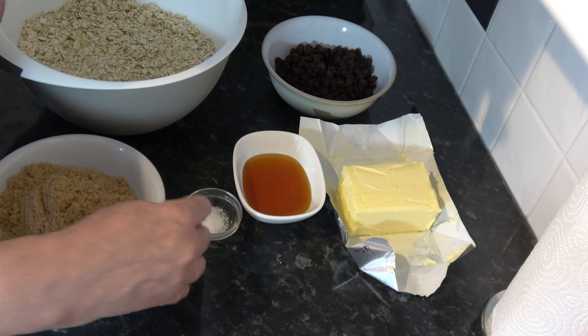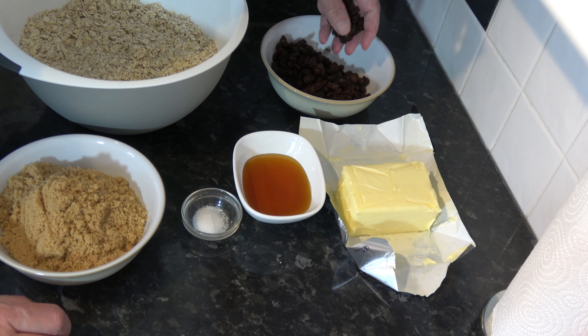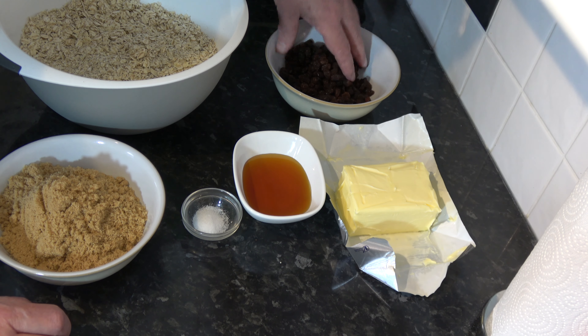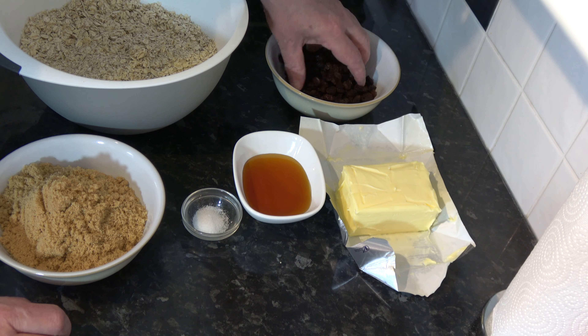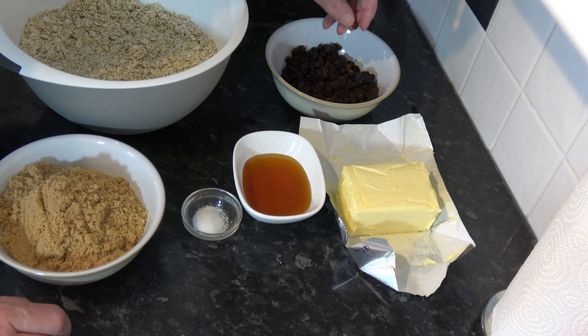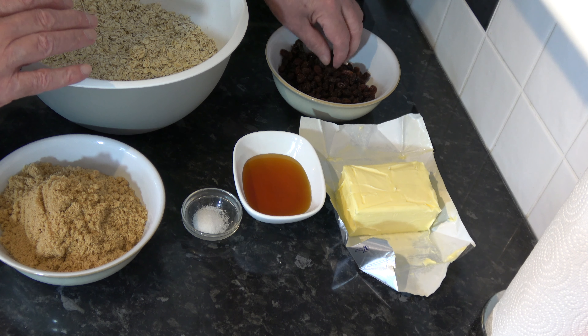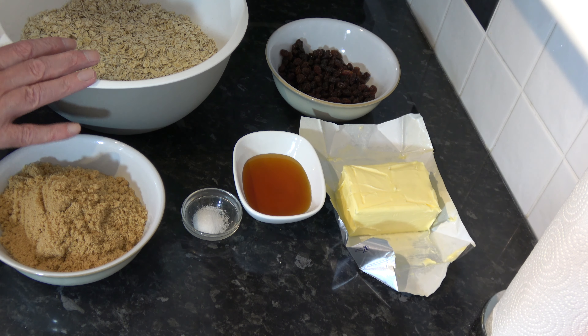I have 3 grams — half a teaspoon — of salt, and then 150 grams, which is one cup, of raisins. You could use sultanas, currants, cherries, or cranberries — whatever you want. If they're a larger fruit just chop them into smaller pieces and they'll be mixed into the flapjacks, giving a nice fruity flavor to go with the flapjack.